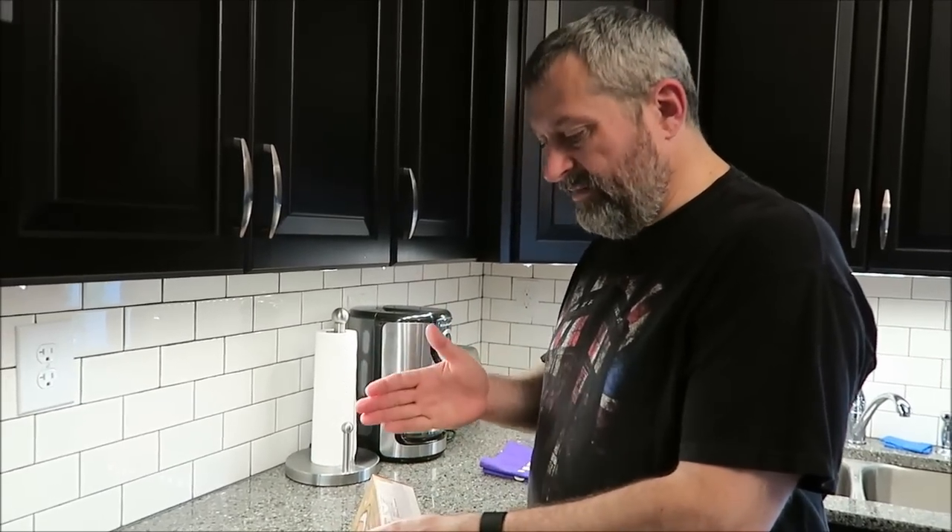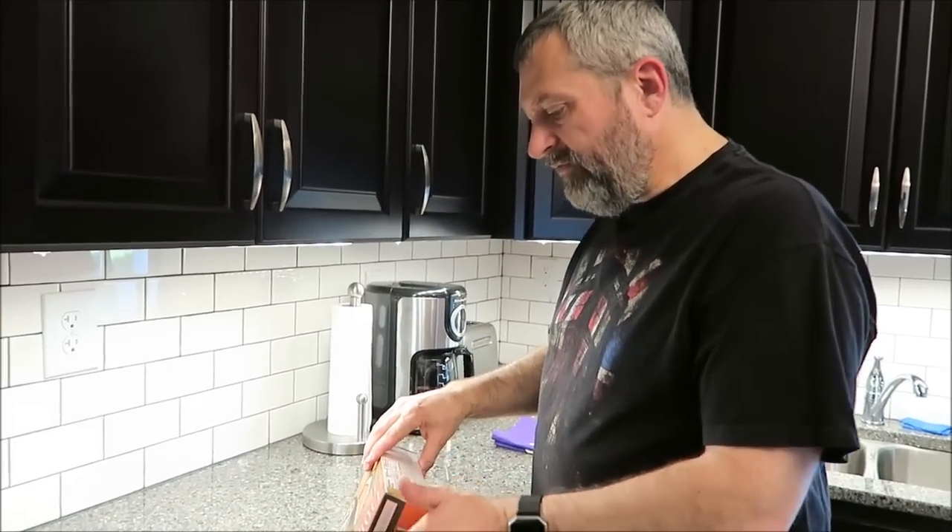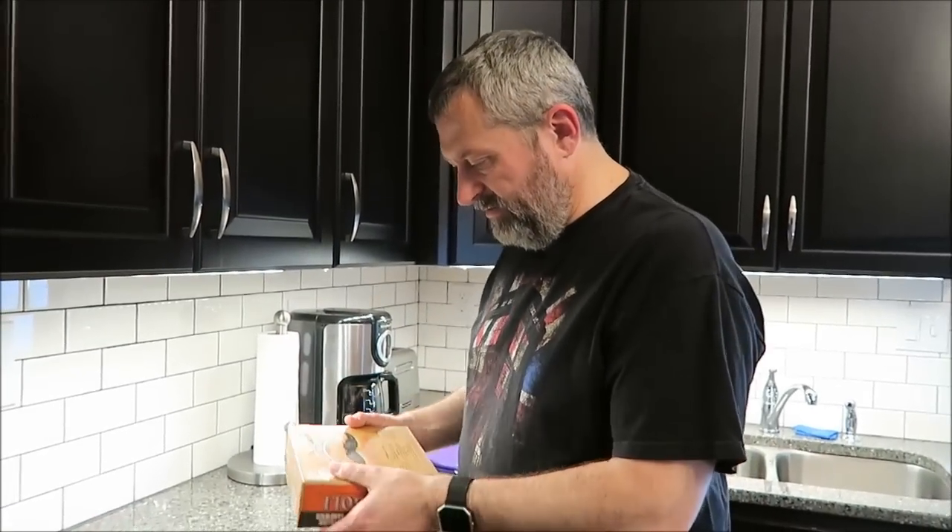There's two strombolis in here, so four servings. Half of one is 330 calories, so 660 if you eat a whole thing — which isn't too bad for as big as they are, as you'll see.